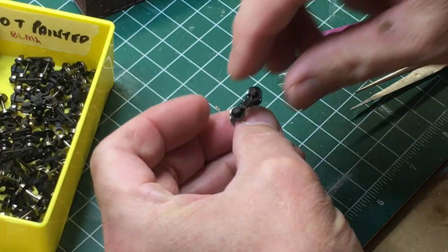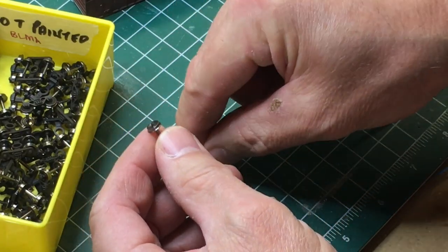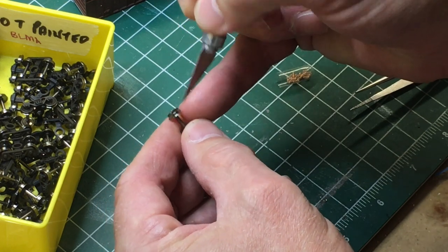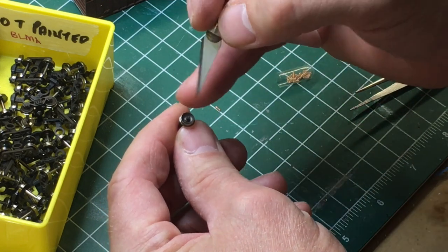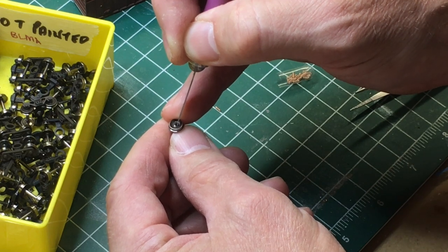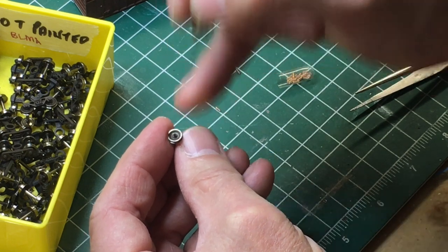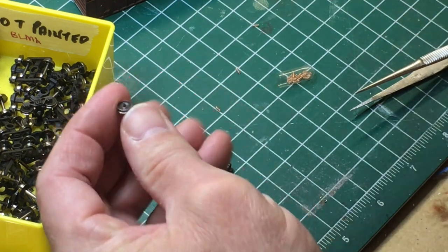To add resistance, take one axle out of the truck and find the bushing for the insulated and non-insulated ends. You want to work on the non-insulated end. I'll just scrape across the axle point — if the paint comes off and it's shiny, that's the metal end; if no paint comes off, that's the insulated end. You can also check under magnification, but I find this easier.